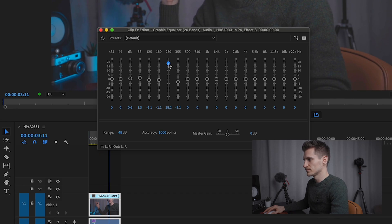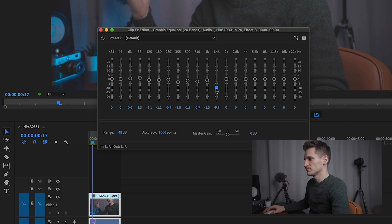I'm just going to go through the rest of them now so you can hear what the different frequencies sound like, and I'm just going to pull them out as and when.